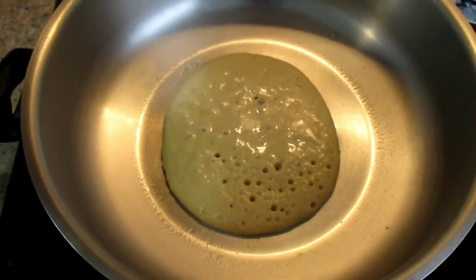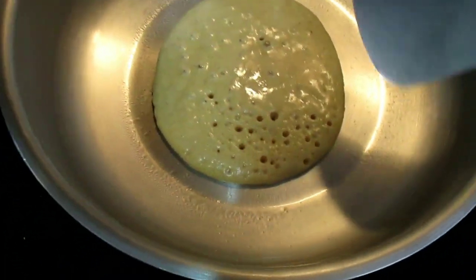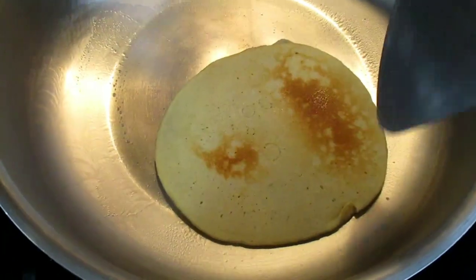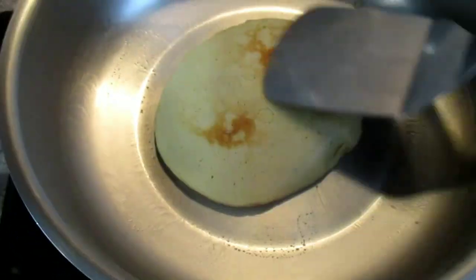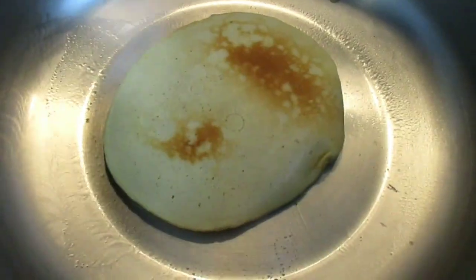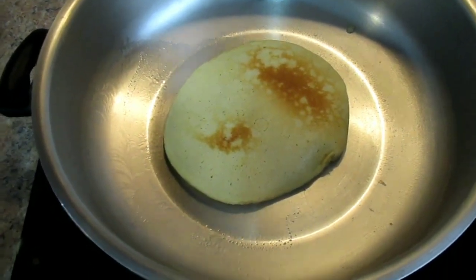Now you can see that the pancakes have formed bubbles on top, which shows that it is now ready to be turned. So I'm just going to turn it over like that and let it cook on this side. You will know that the pancake is fully cooked if you flip it over again and check it, then you can put it into your serving dish.